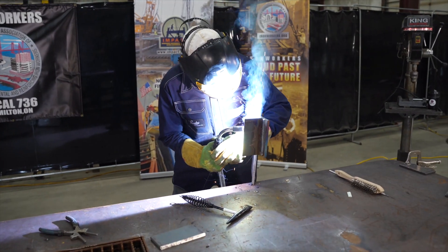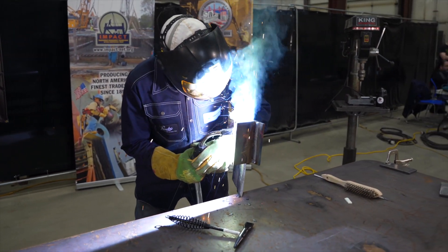Flux core is one of our semi-automatic welding processes where wire is fed through a conduit. The wire itself has a flux on the inside. It can be shielded by an external shielding gas, or it can be self-shielded.